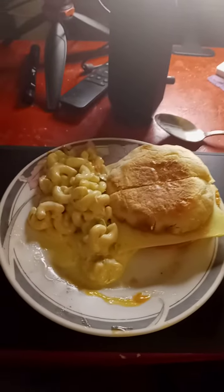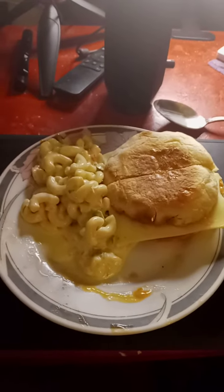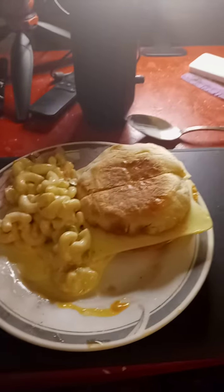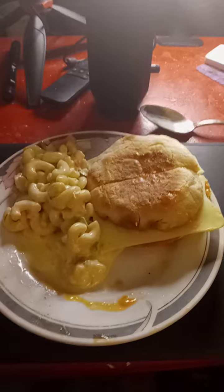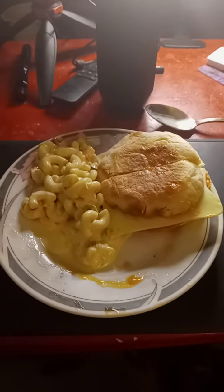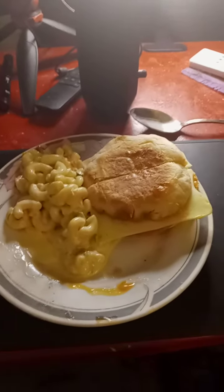Hello, everyone. Tonight's dinner of the day is macaroni salad and hard salami and cheese. There's no mayo on this one.